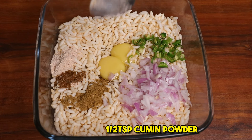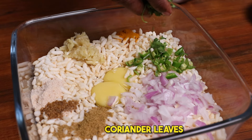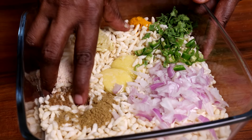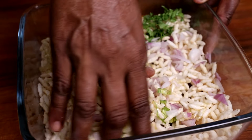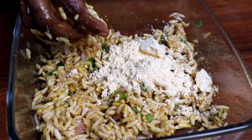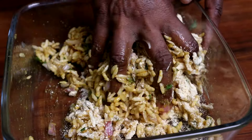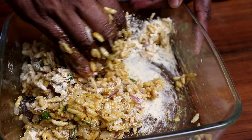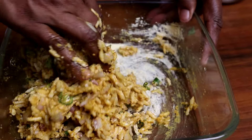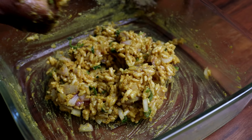A cup of — if you want to make a cup of water, you will need a cup of water. We will need a cup of water for 5 minutes.